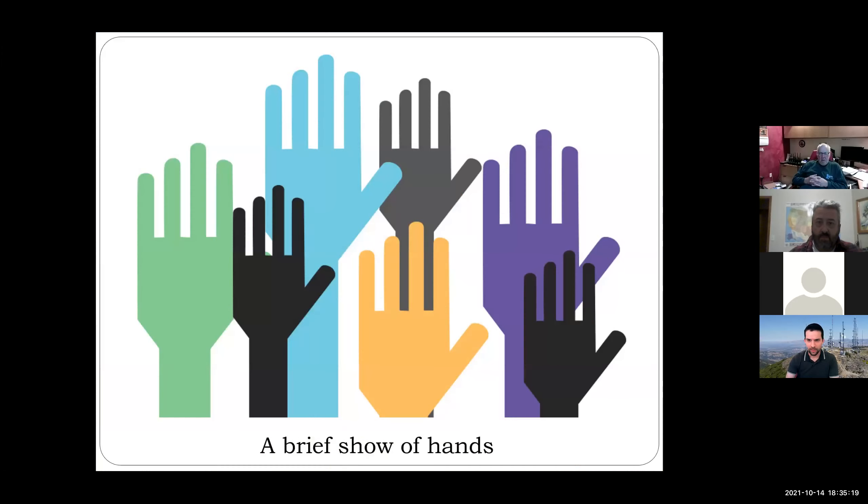Today we're going to walk through what designing an off-grid solar power radio site looks like. We'll talk about power budgets, equipment options, and then finish up with some maintenance case study pictures. Throughout the talk, we'll use that five-year site as our case study for calculations. First, a show of hands — how many people here have deployed an off-grid site with solar panels and batteries?